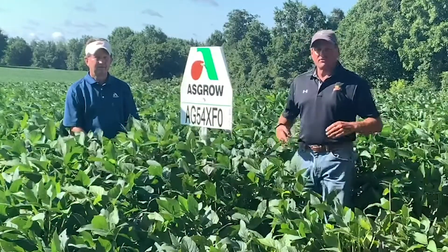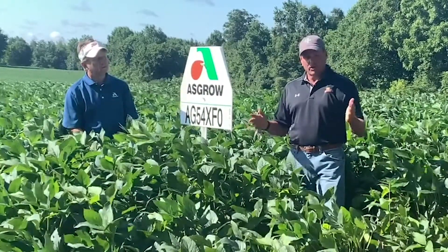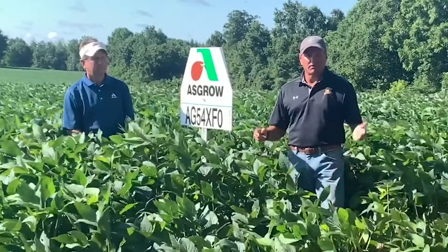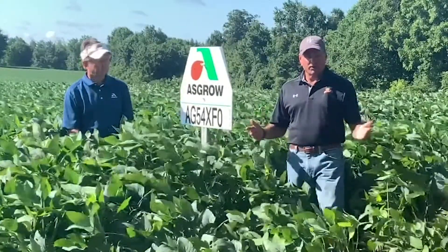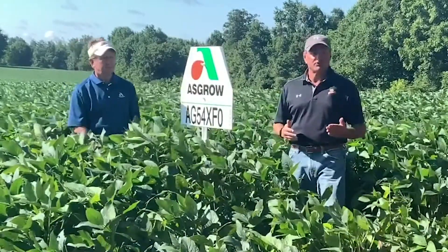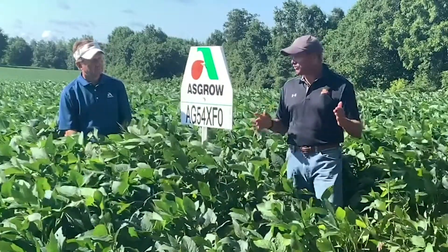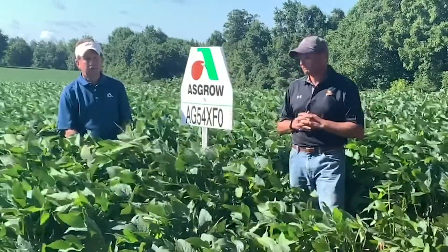The 54 XFO is a mid group five — a 5.4 indeterminate with very good yield potential. It's light brown in color, medium tall plant height, and has a strong agronomic trait set. Root rot is a very strong standout, and this one has very good resistance to sudden death syndrome. However, the main thing is it really does need to be positioned on better soil types — this is more of an offensive type placement.